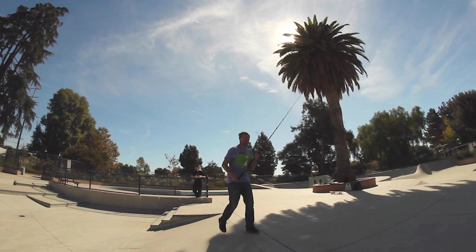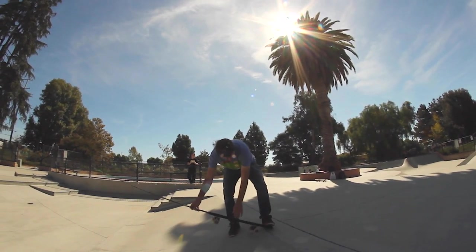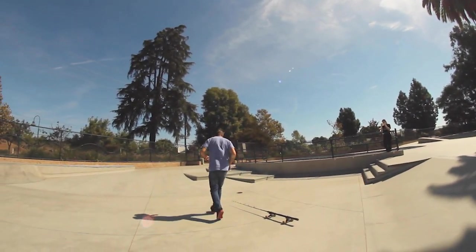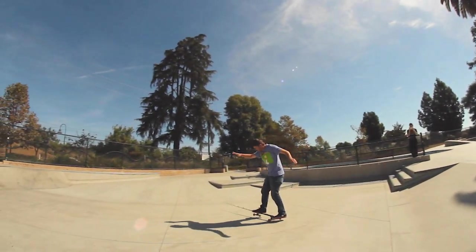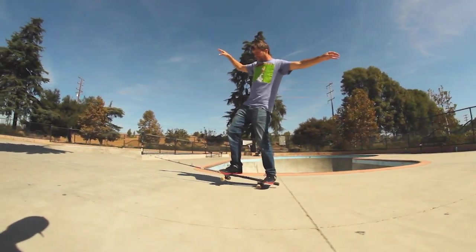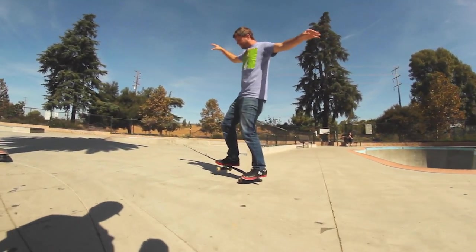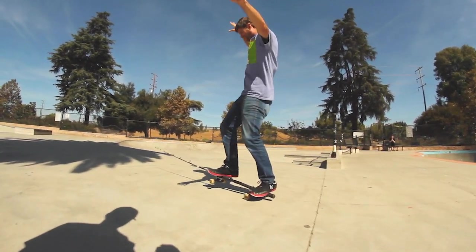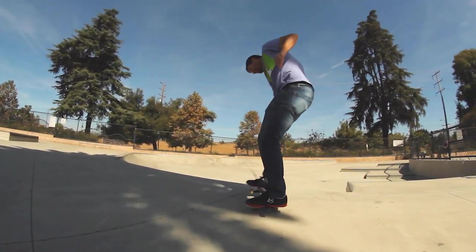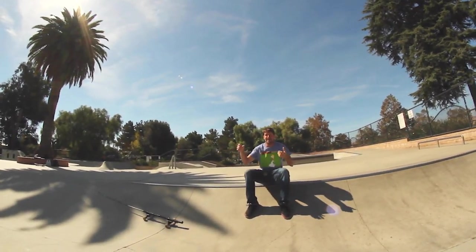I mean, that kind of worked. It's a long nose. I think it's probably rolling first. I'm trying to drop in. I just did a pretty good manual, man.